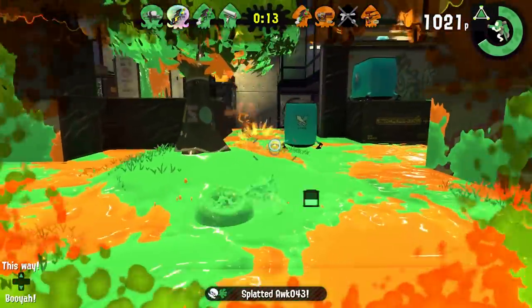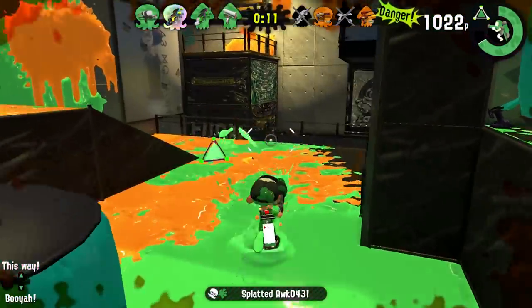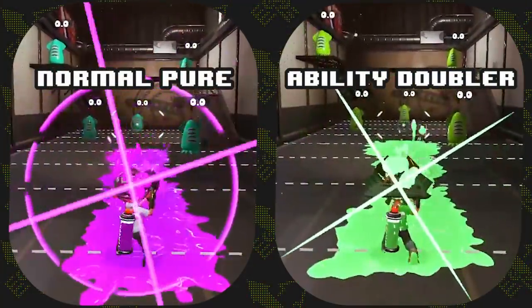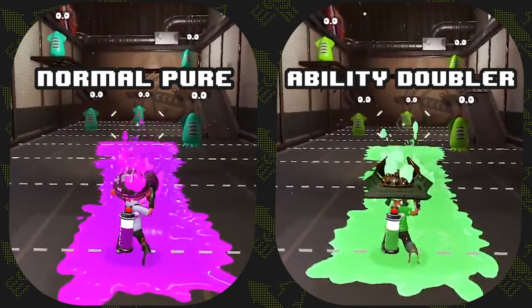Both of these tests will be run with the Octoshot. The whole point of this test is to see which is more effective: a pure with Ability Doubler or a normal pure t-shirt. While there is some data on this already, I wanted to see it for myself.